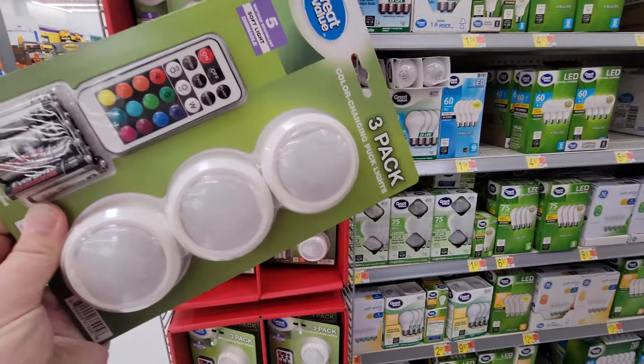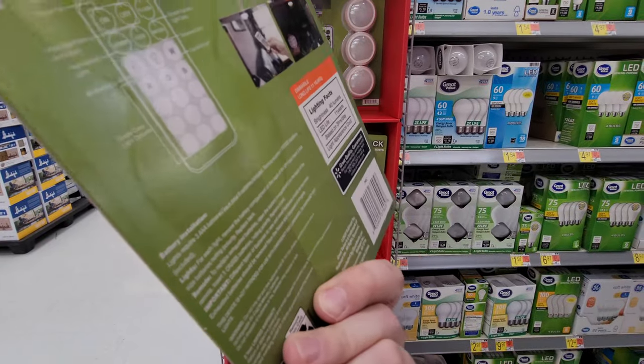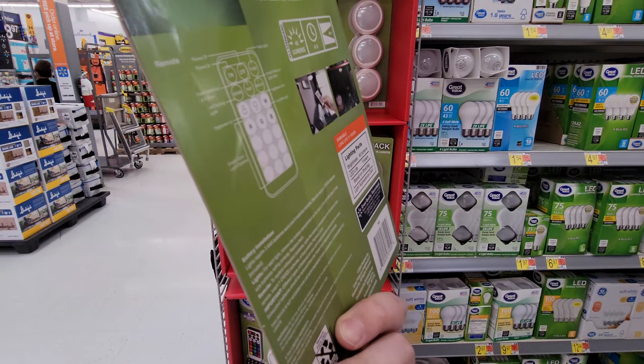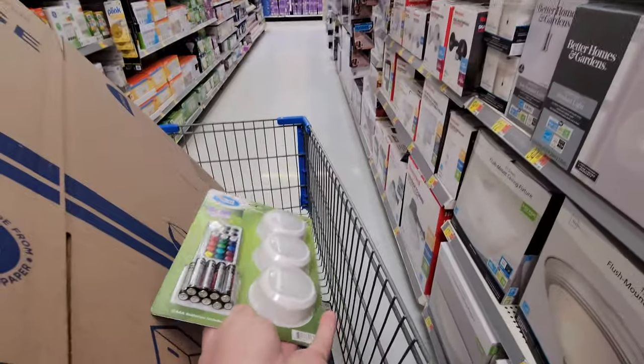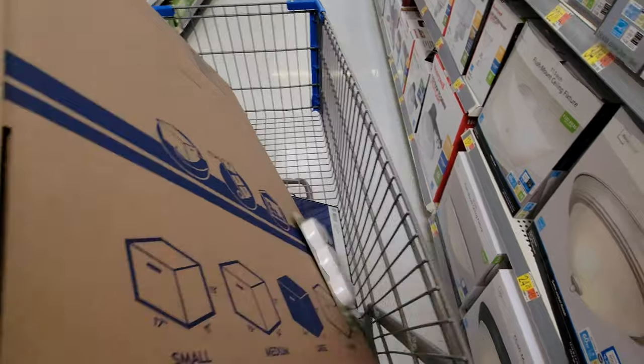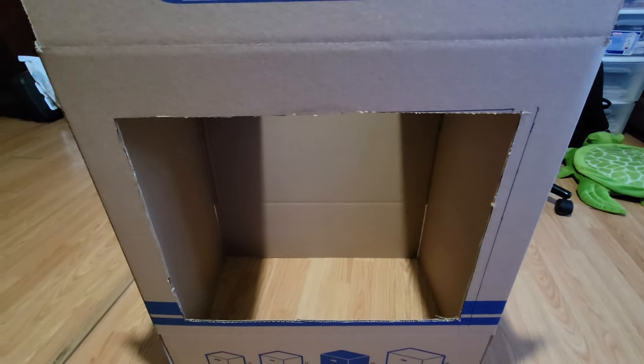I think these LED lights are pretty cool — they're remote control and can change the lighting. Maybe I can use them for my indoor lighting. I'm thinking I can use all three of them. So I took the exacto knife and I did what I wanted.